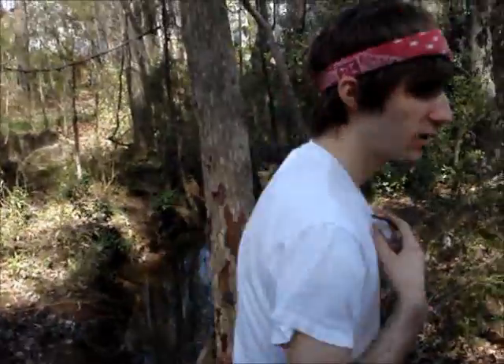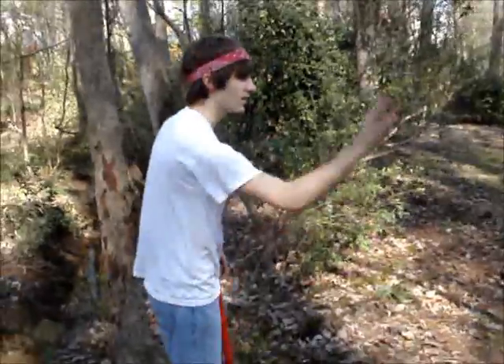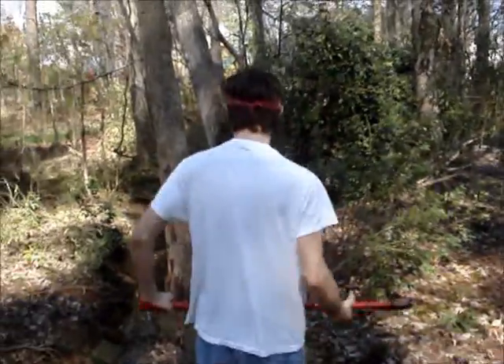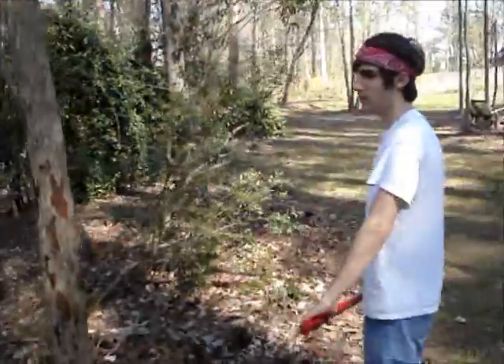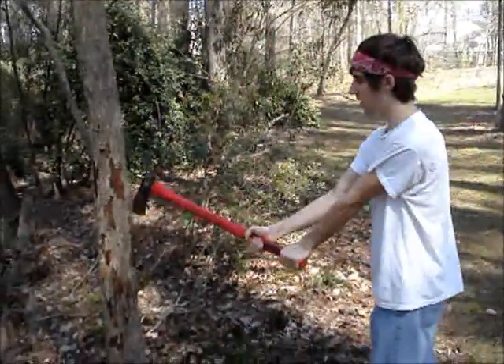Let's get started. Safety goggles — I actually had those because I thought I was going to be using a chainsaw. When you swing, start at the top and then you're going to slide your hand down.